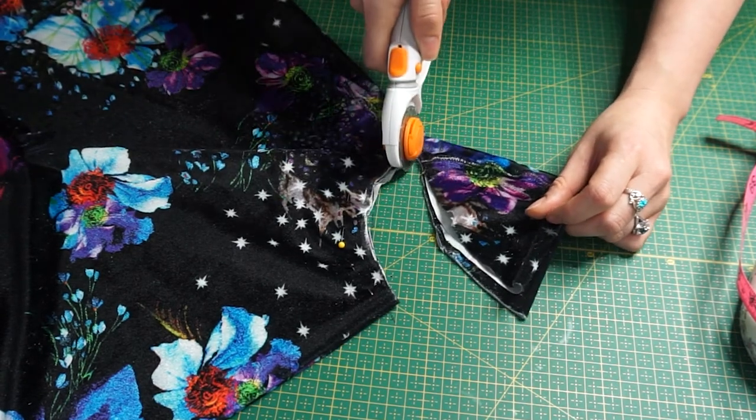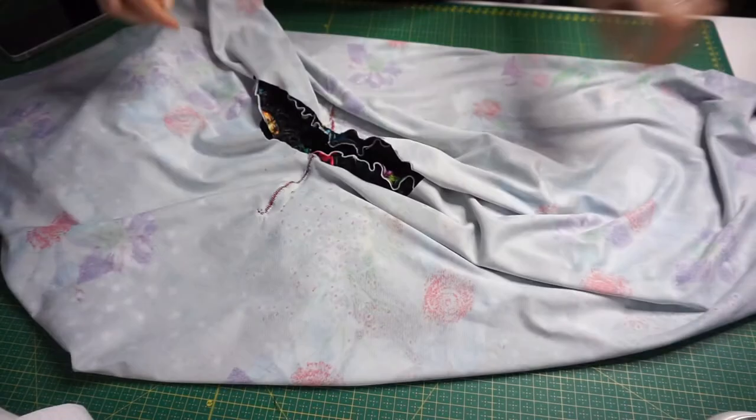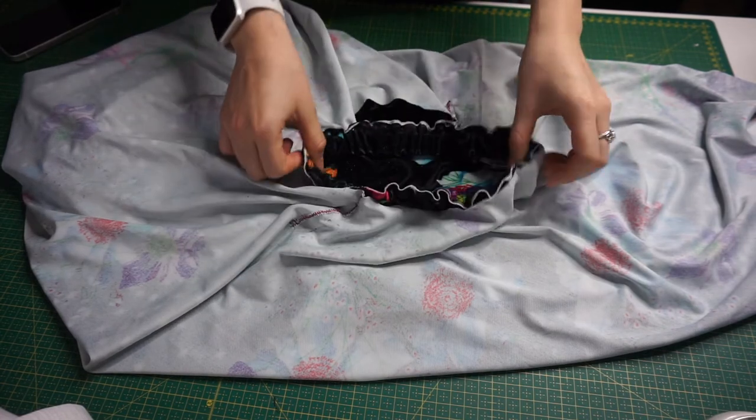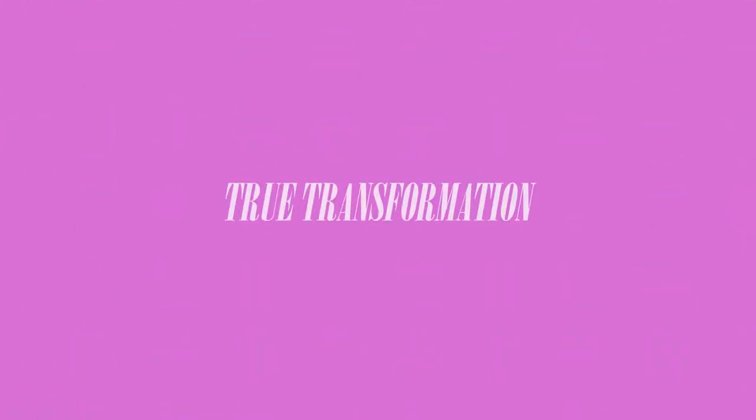I'm going to cut off the excess edge as well, then repeat the process of attaching your waistband to your skirt. Attach the top — the waistline — to your waistband just as before.